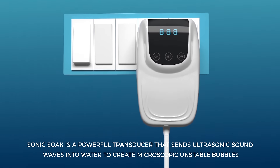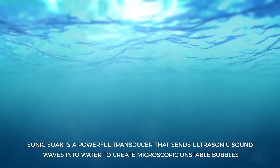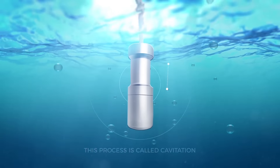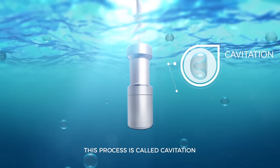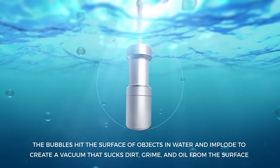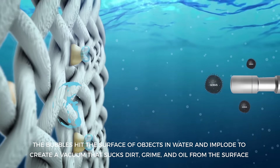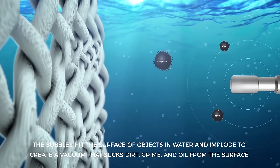Sonic Soak is a powerful transducer that sends ultrasonic sound waves into water to create microscopic unstable bubbles. This process is called cavitation. The bubbles hit the surface of objects in water and implode to create a vacuum that sucks dirt, grime, and oil from the surface.